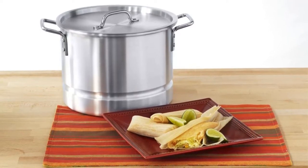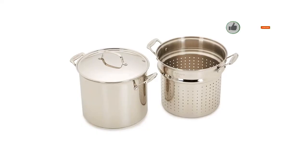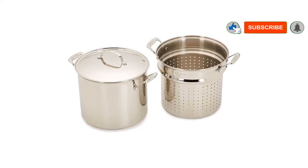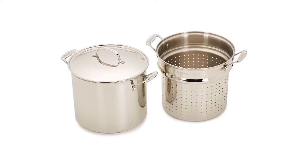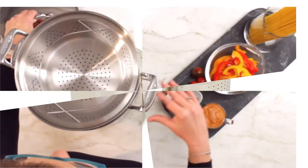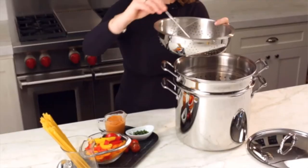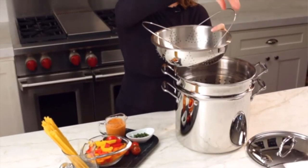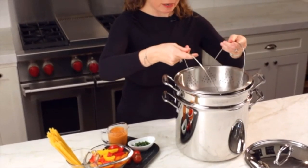What we like about this tamale steamer are its stainless steel handles. These handles remain cool on the stovetop and are riveted for additional strength. The lid is designed to fit tightly so that the taste and nutrients of your dish are sealed inside. An interesting fact is that you can use this steamer in the oven too, as long as you don't exceed 550 degrees Fahrenheit.